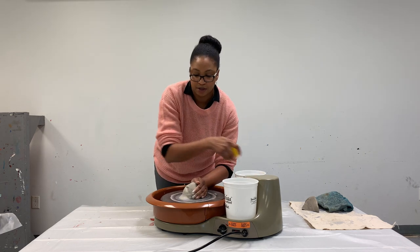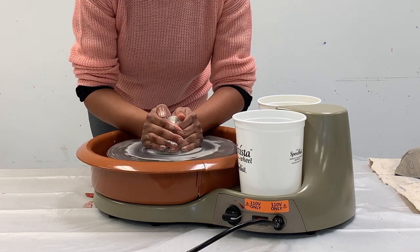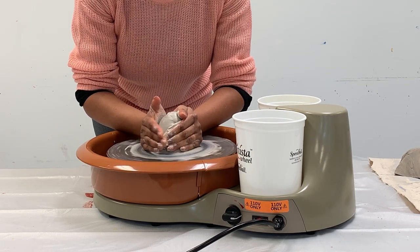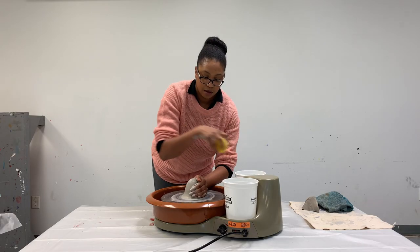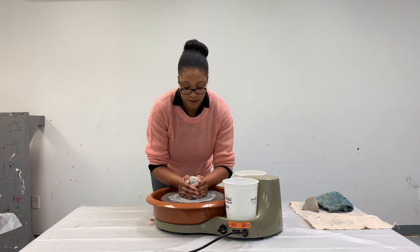As you start to feel the clay getting sticky, just add some more water, making sure the clay is nice and slippery. I'm gradually tightening my grip, and you can see the clay is starting to move up in between my hands into a cylinder shape.